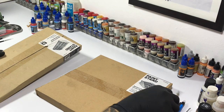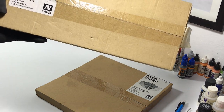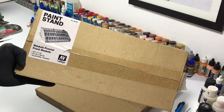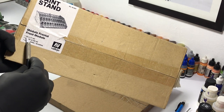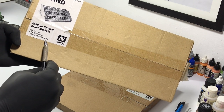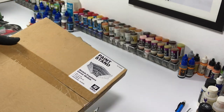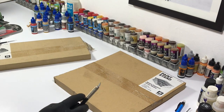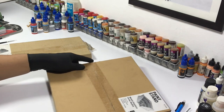The front module paint stand can hold 52 seventeen-milliliter bottles — your normal standard Vallejo paints — plus 8 thirty-five or sixty-milliliter bottles, the pigment bottles and the washes, and 22 brushes. The corner module, on the other hand, can hold 28 seventeen-milliliter bottles, 16 thirty-five or sixty-milliliter bottles, 1 two-hundred-milliliter bottle, and 26 brushes.